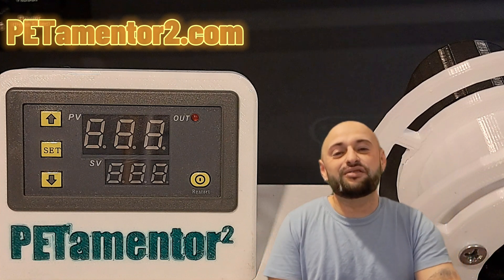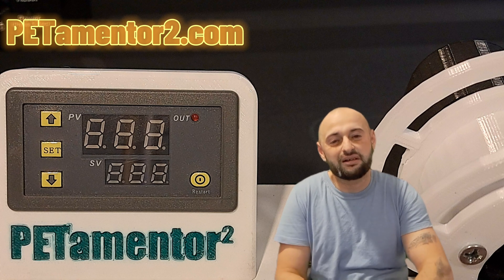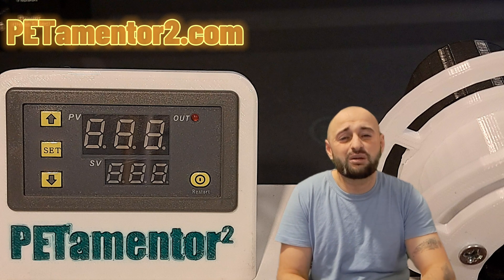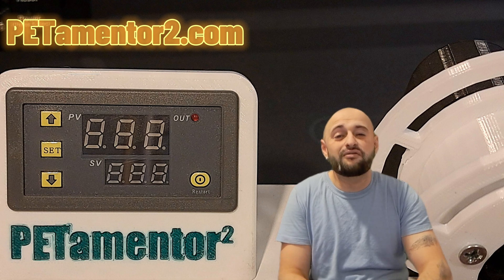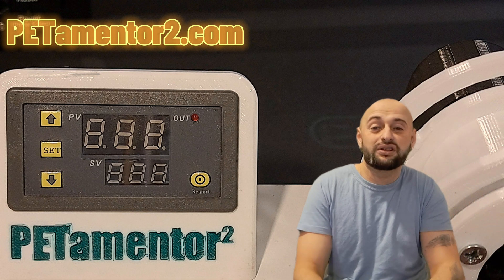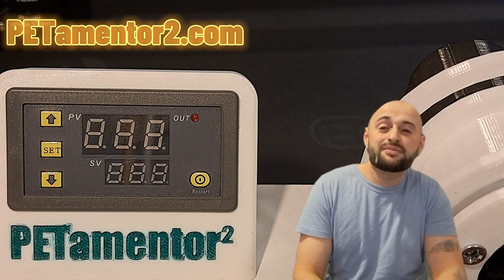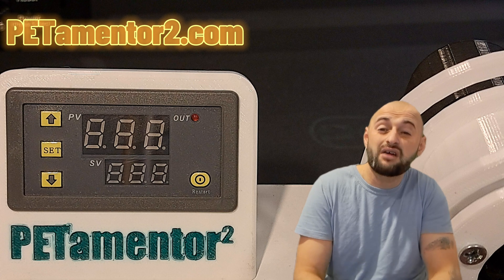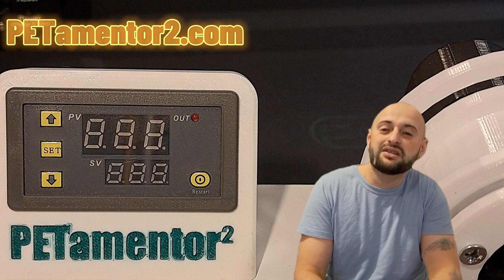What's up guys, this is Ondrej Schreiter from the Pedimental project — the filament making machine from PET bottles. Today I want to tell you about the settings of the thermal controller W3220 and the reason why I choose it for this project. The W3220 is a pretty simple, non-PID solution for controlling temperature up to 500 degrees Celsius, which is amazing — and non-PID means pretty cheap.